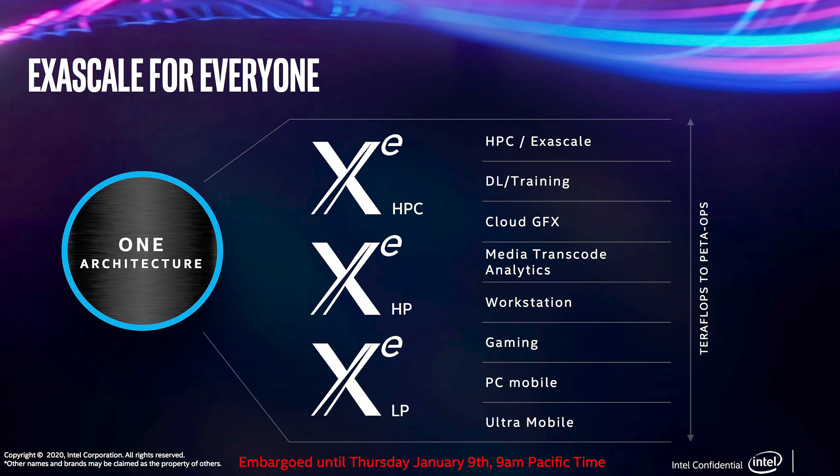Intel apparently have three derivatives of their XE architecture for different applications: XE LP for low power devices like mobile, XE HP for high performance, and XE HPC for server and cloud-based applications. Looking at Intel's slide, gaming slots in the middle of the LP and HP categories. So everything we know — XE LP architecture, less than 75 watts power draw, single fan design — points to this early development card being a low power discrete GPU, likely destined for laptop form factors.